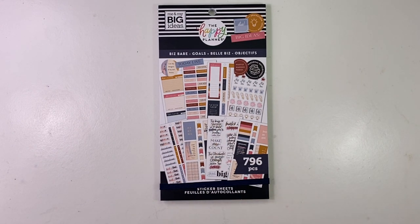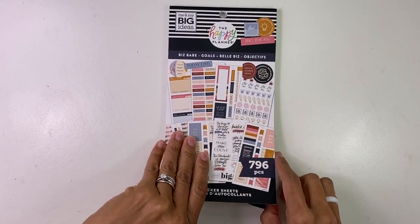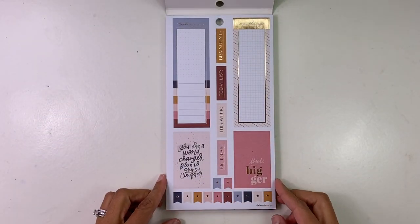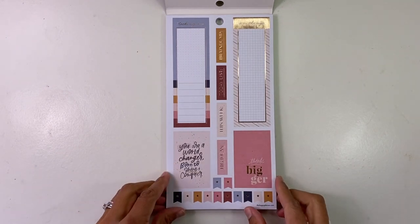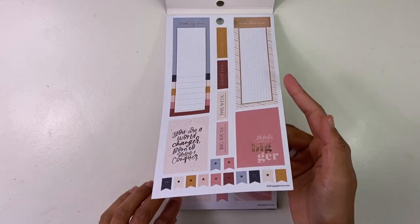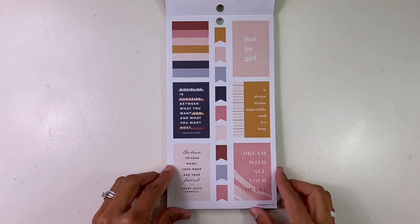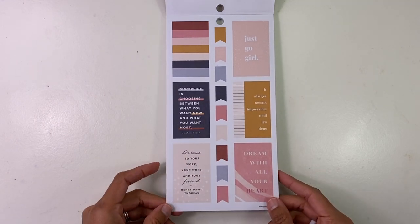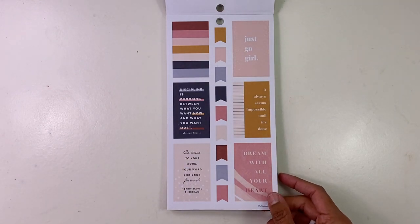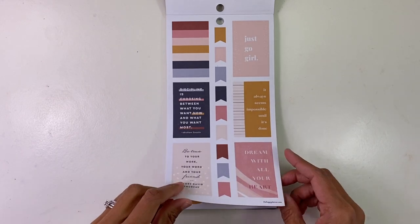All right, let's go to Biz Babe. Biz Babe is one of the planner themes — it's for your boss chick, your boss babe, your boss dude — just for someone who's a go-getter. You are a world changer, born to shine and conquer. Check out those rose gold foils on this. Think bigger. This is definitely perfect for somebody who wants to reach their goals or has their own business. Discipline is choosing between what you want now and what you want most.